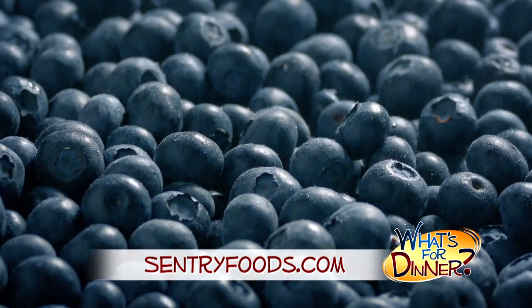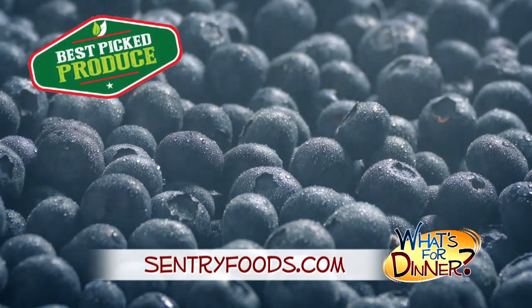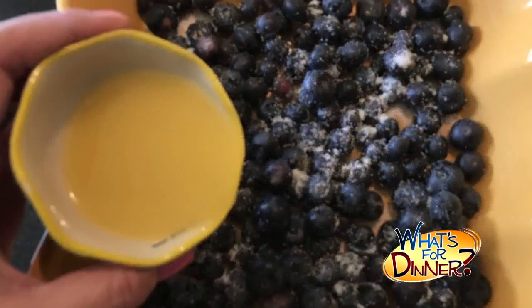Pick up your fresh blueberries at your nearest Century, where you will always find the best picked produce. Preheat the oven to 375, then in a square baking dish, add 3 cups fresh blueberries, 3 tablespoons sugar, and 1/3 cup orange juice. Set aside.